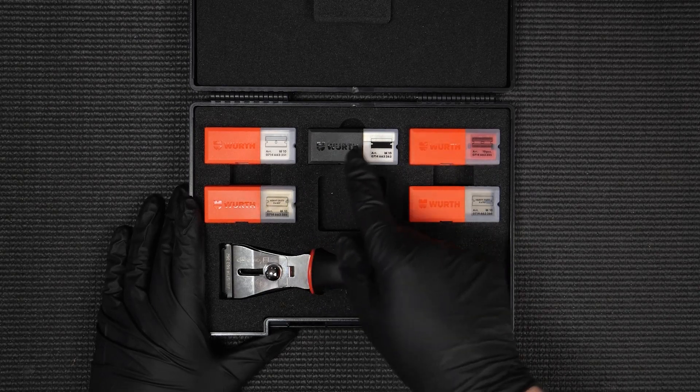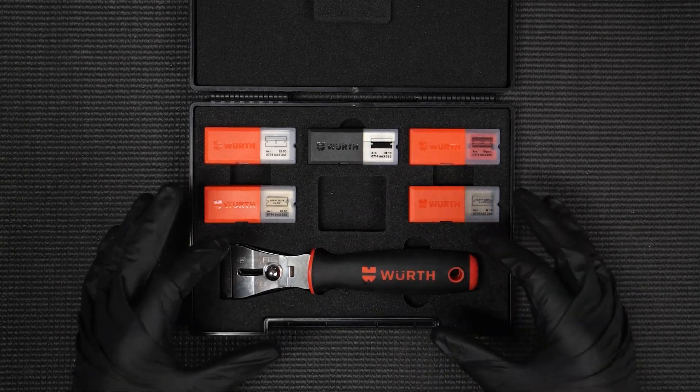There you have it — the Worth limited edition 52-piece blade scraper set: five different blade styles suitable for so many jobs and applications, making this a really versatile kit.